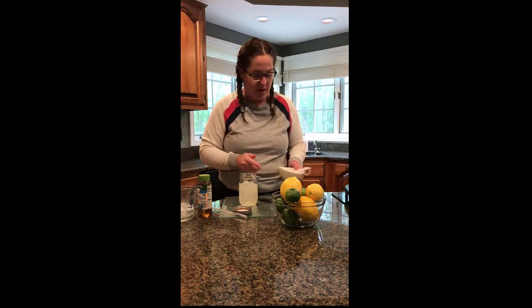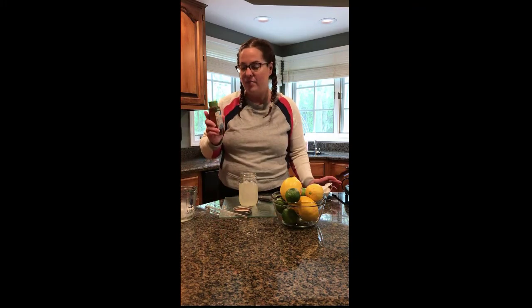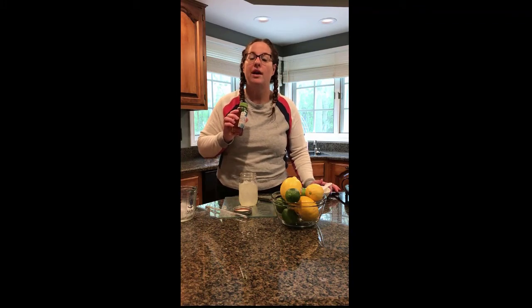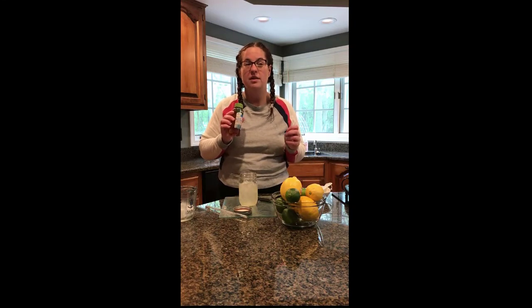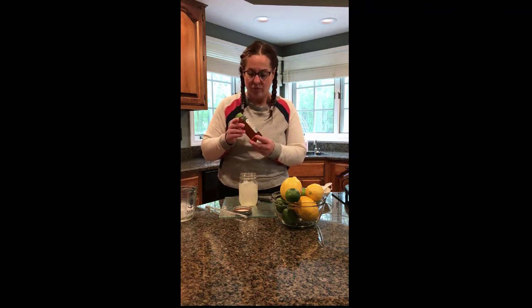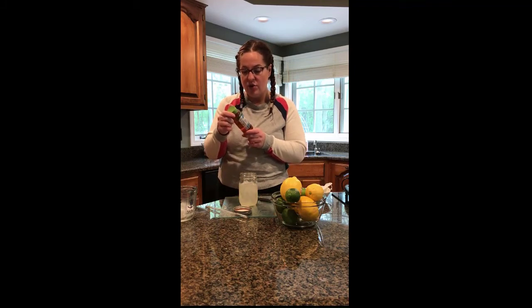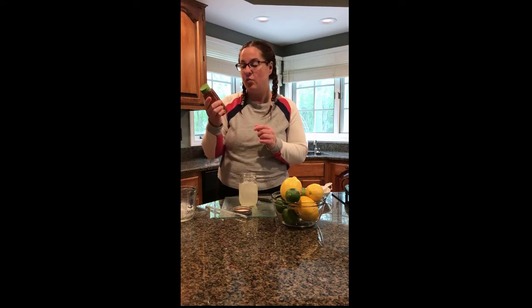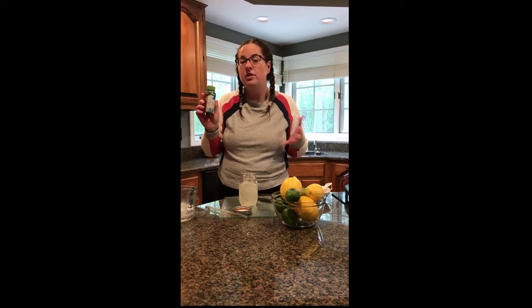But another way you can do it is with light blue agave, and you can get this just at any store. This is a liquid sweetener and it tastes just like sugar. I use this a lot in place of sugar for things like iced tea or iced coffee when you don't want granulated sugar, because sometimes granulated sugar in cold drinks can leave a little at the bottom and not fully mix in well. This one does say that it's 1.4 times sweeter than sugar, so you might want to use a little bit less if you were making a big amount.